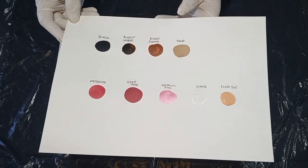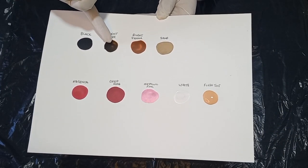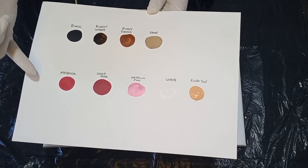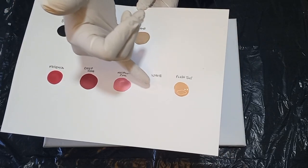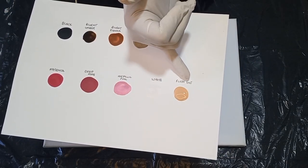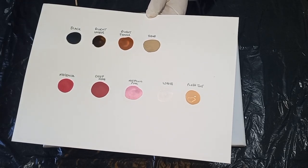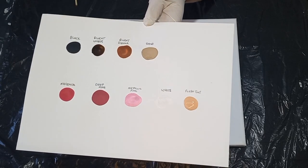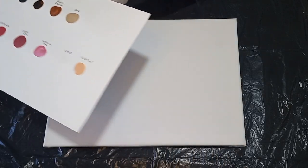For the tree trunk I've chosen a black, a burnt umber, burnt sienna, and a sand. For the cherry blossoms I've got a white base and I'm using a deep rose, a magenta, a pink, as well as a flesh tint. Some of these paints are local brands and I'll list the colors as I go along.